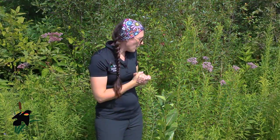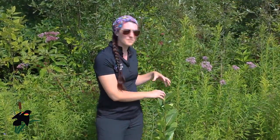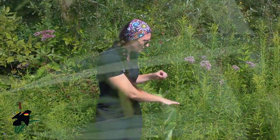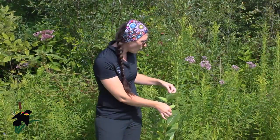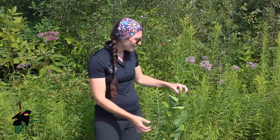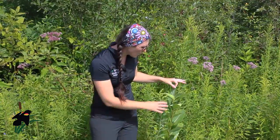The swamp milkweed is almost exactly the same as the common milkweed — it still has fuzzy leaves, a fuzzy stem, and the same sort of pink little flowers — but its leaves are a little bit different: they're longer and narrower and come to a point. On both the common and swamp milkweed the leaves are opposite each other all the way up the stem, and they grow to about a meter on average — anywhere from half a meter to two meters tall, but generally when I see them they're about a meter tall.